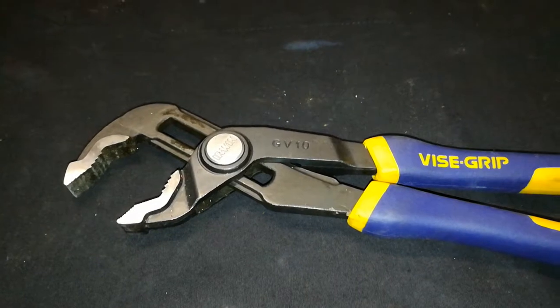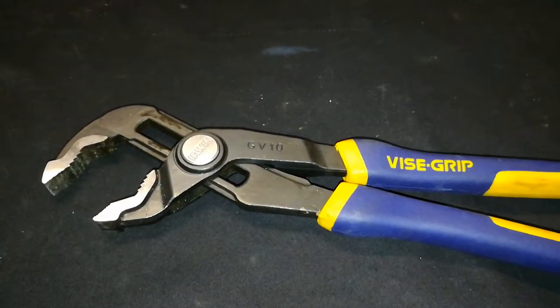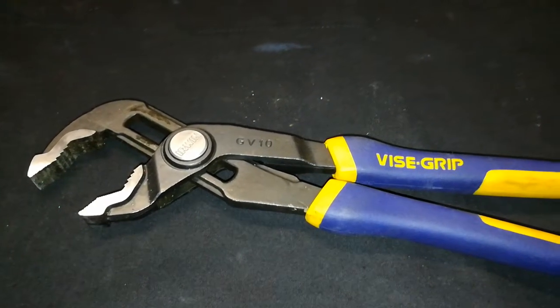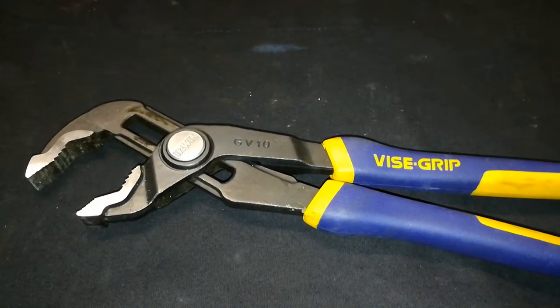I don't like buying cheap tools. At the same time, I don't like paying tons of money for brands like Snap-on, which are great tools but really unaffordable.